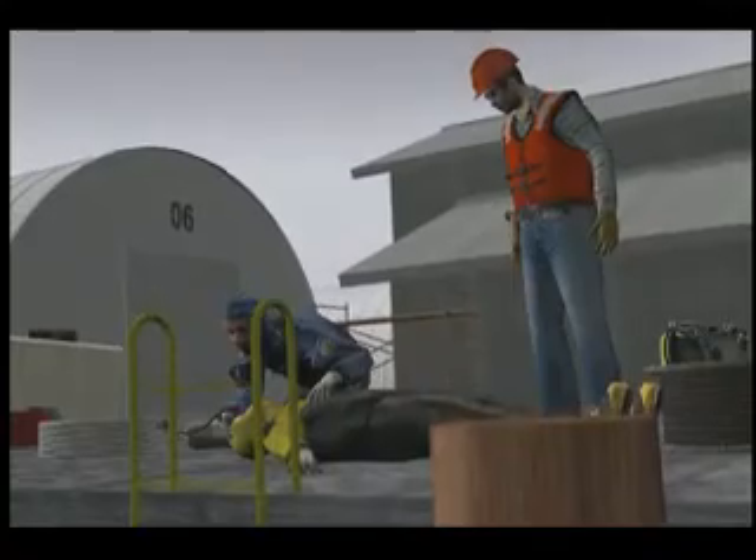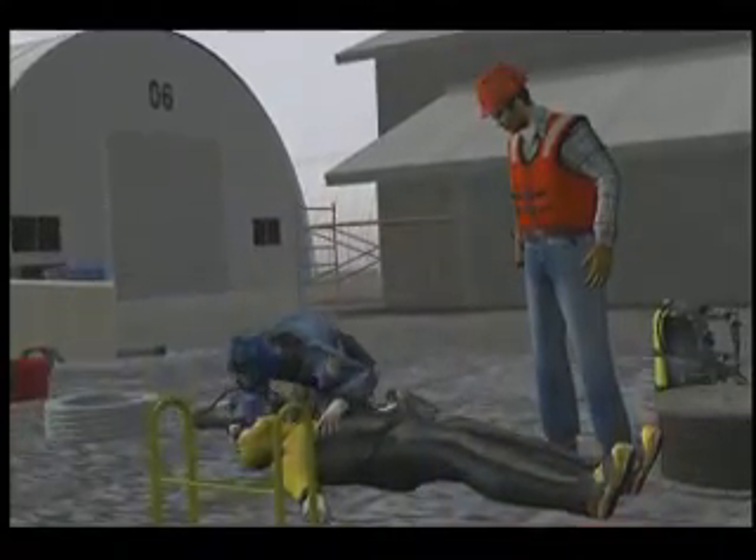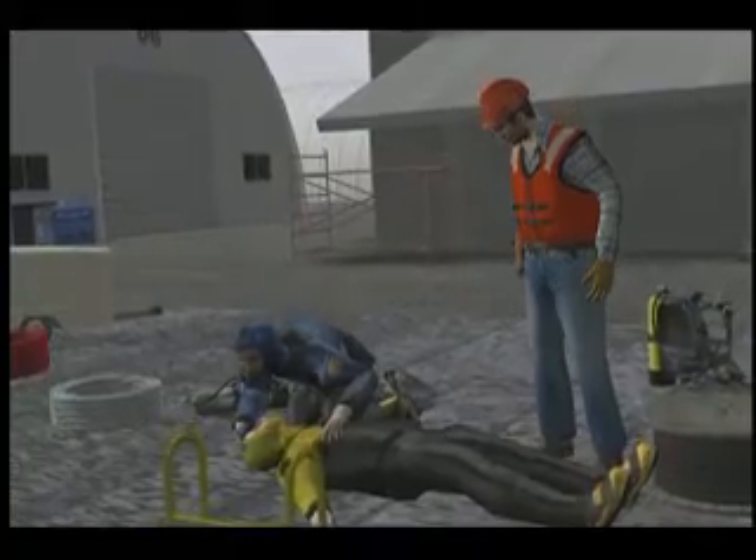Visibility was very poor, so diver number one could only search by feeling with his hands. After a search of approximately 10 minutes, diver number two was found unconscious and was removed from the water. Diver number one attempted to resuscitate diver number two by performing CPR, but his efforts were not successful.